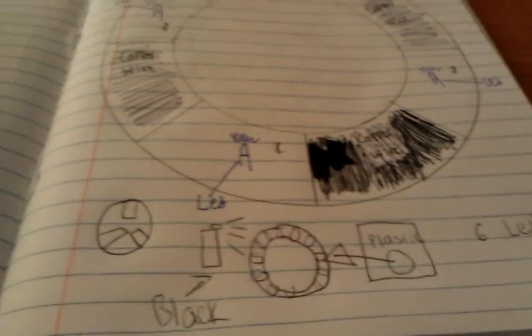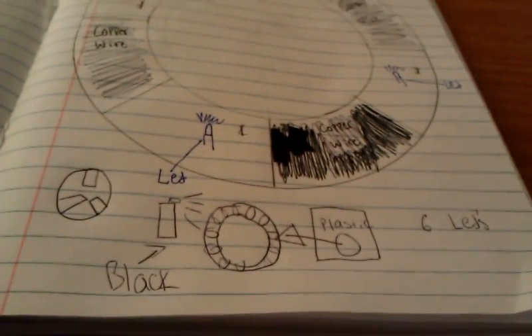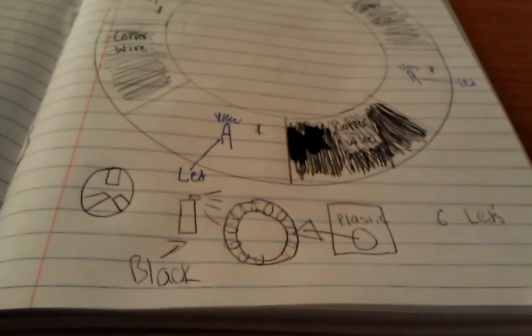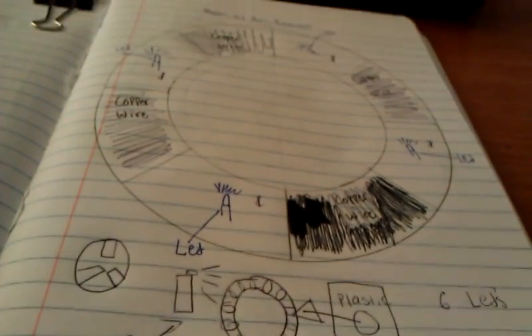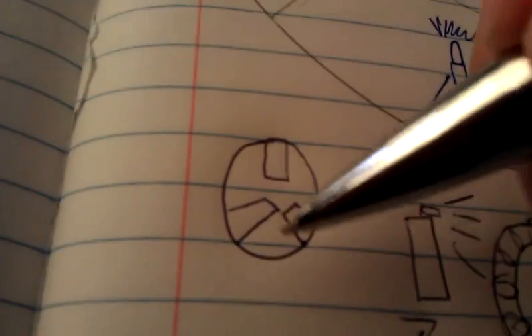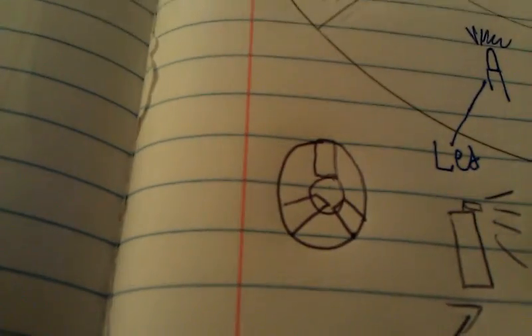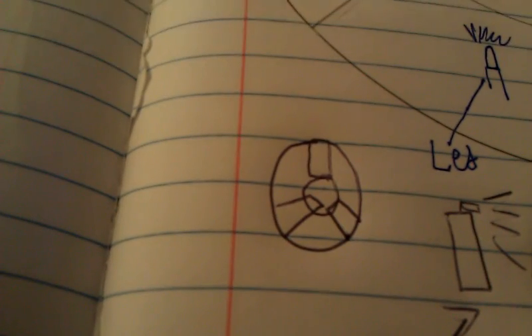Since in Iron Man 2, you see his blood poisoning — there's a close up of his arc reactor and the blood toxicity going around his chest. I actually saw the model and it kind of looked like this, or at least that's what I'm planning it to look like.